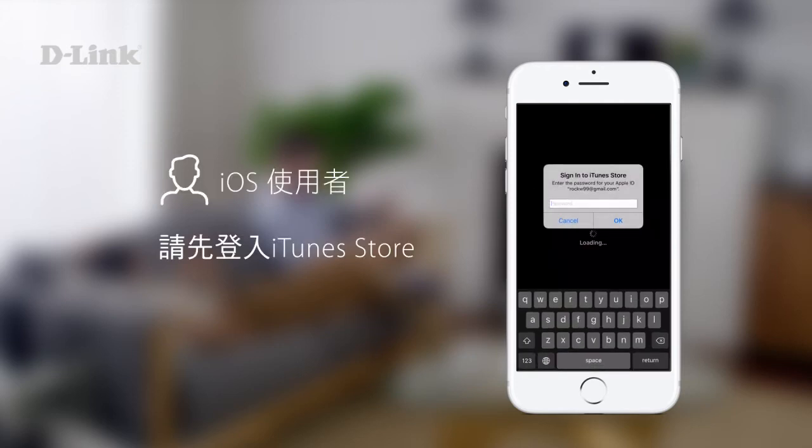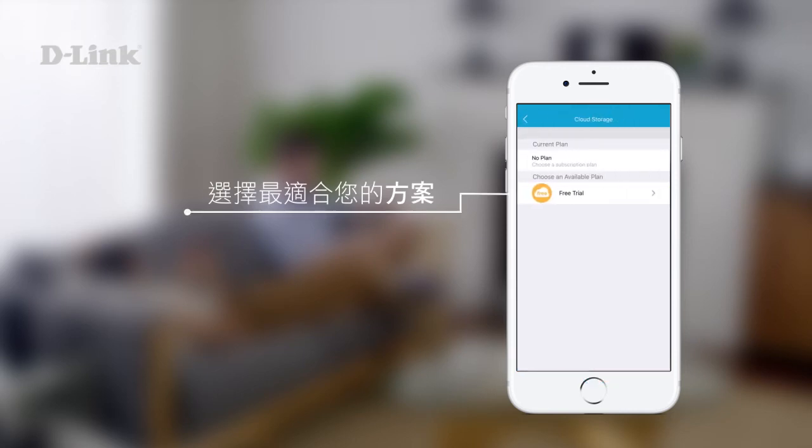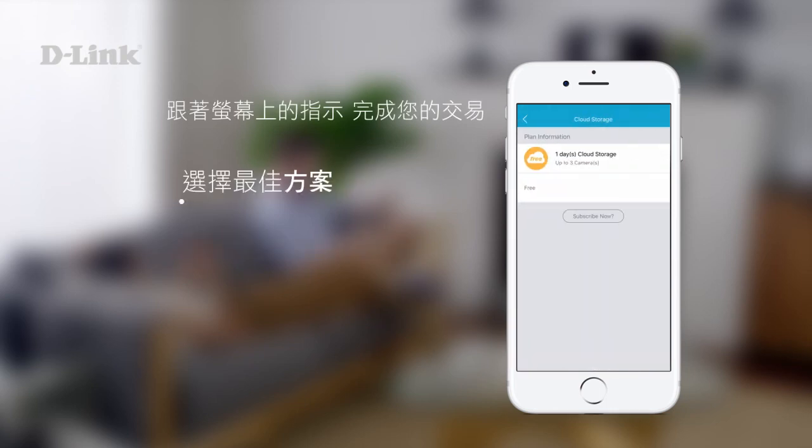iOS users will need to sign in to the iTunes Store at this point. Select the subscription package that best fits your needs. Follow the on-screen instructions to complete your transaction.